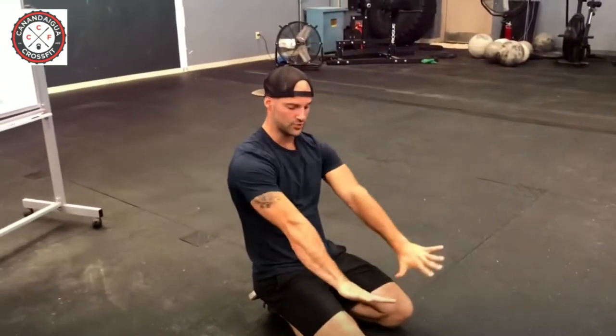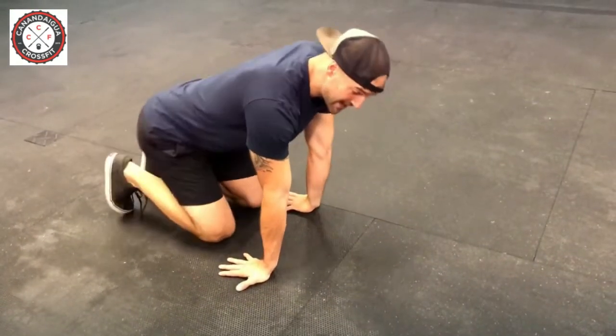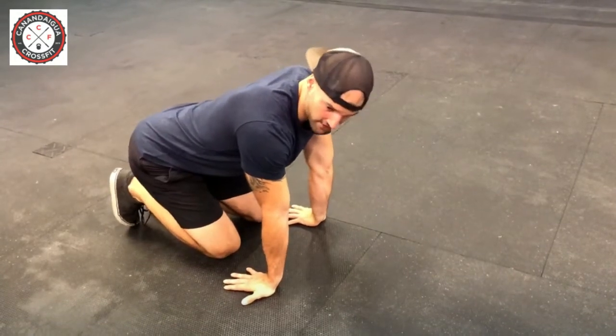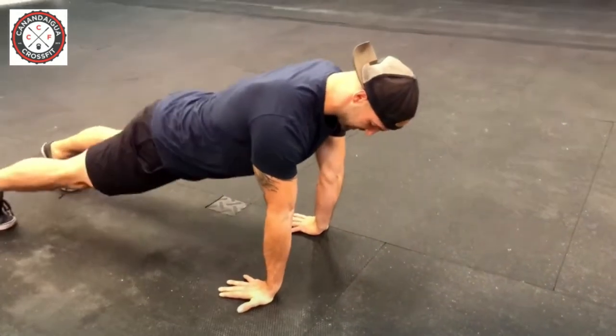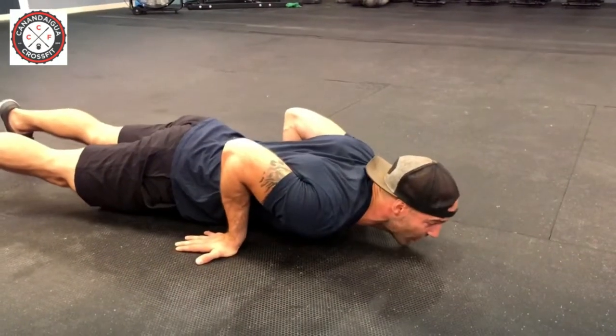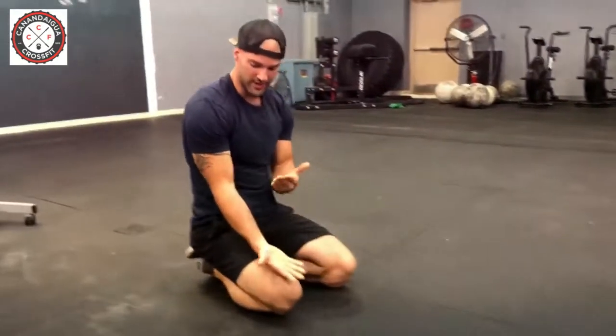An easy way to feel this, if it's hard to sense naturally, is to turn your hands around — it forces you into a proper position. Depending on your mobility, this is going to be pretty tough; it's an advanced version of the push-up. Notice this is forcing me to load forward, drive up hard, and it ensures I stay in a vertical forearm position with every ounce of body weight loaded correctly.